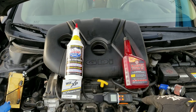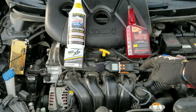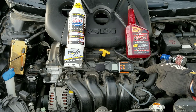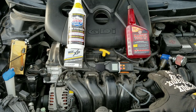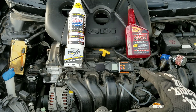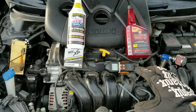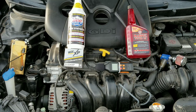As you can see right here, we have a sound meter. With this sound meter, we're going to be able to see what the sound is before and after using the Lucas and Marvel Mystery Oil. We're going to give this engine an oil change, use our Wix XP Oil Filter, and some Mobile One Full Synthetic Motor Oil. So without further ado, let's go ahead and jump right into the test.